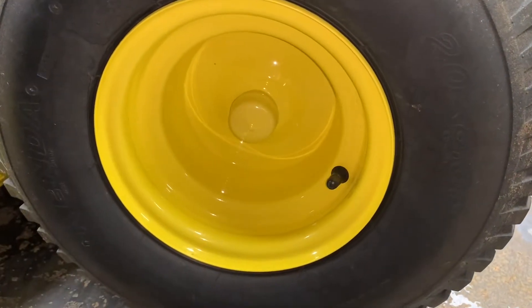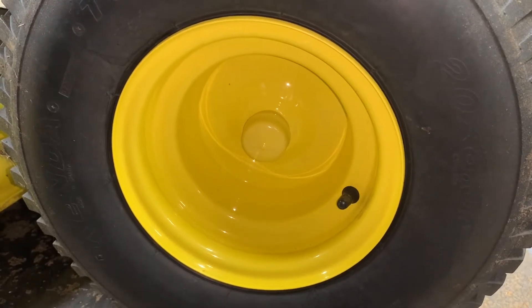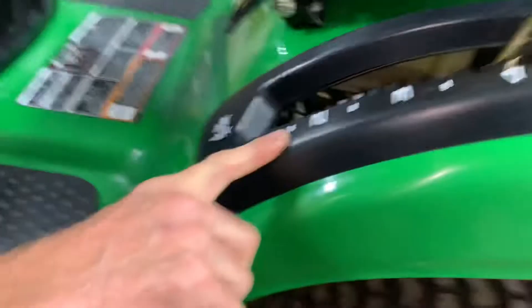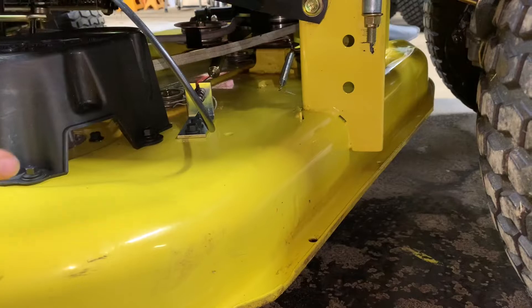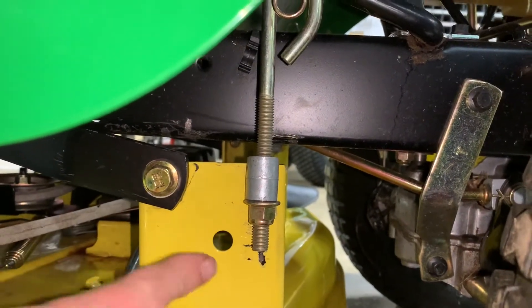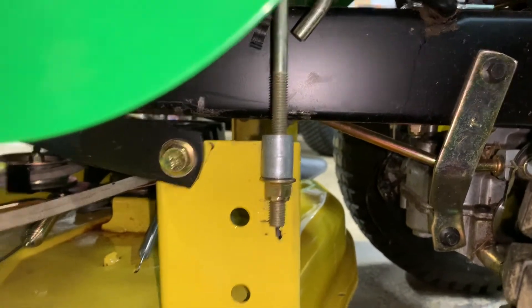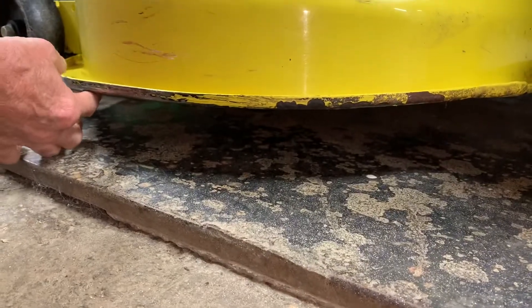Now, if you notice, this machine — we put the mower deck back on. The mower deck is all the way in the highest position, and to me this mower deck is still sitting pretty darn low at the highest position. That means the adjustments are here. We're going to have to raise all these adjustments up a lot to get this mower to come up a little bit higher than it's sitting now. This machine should come up a lot higher.